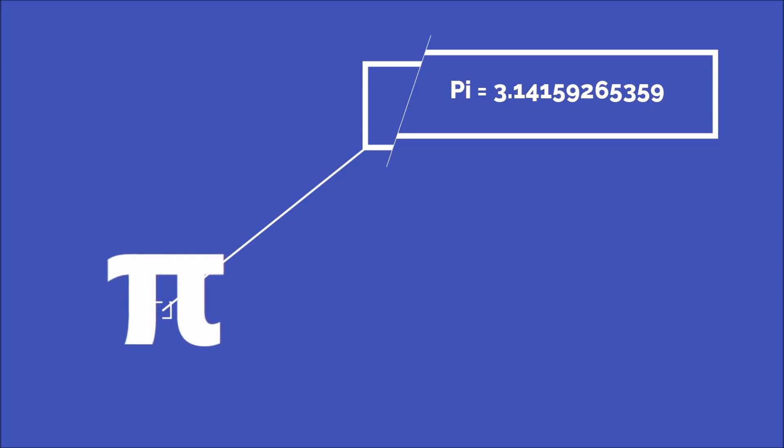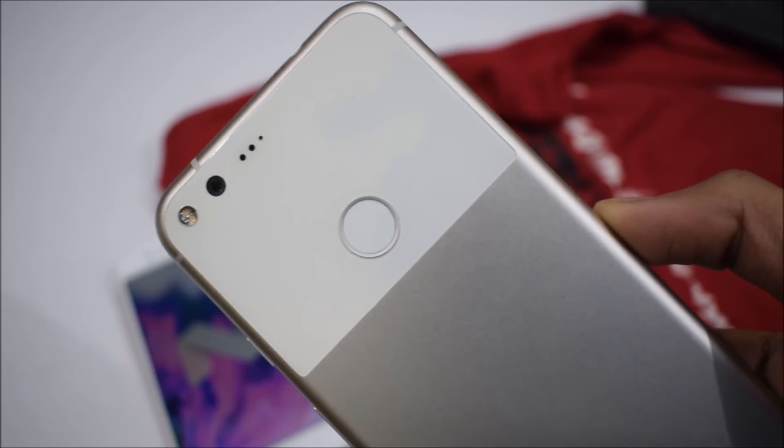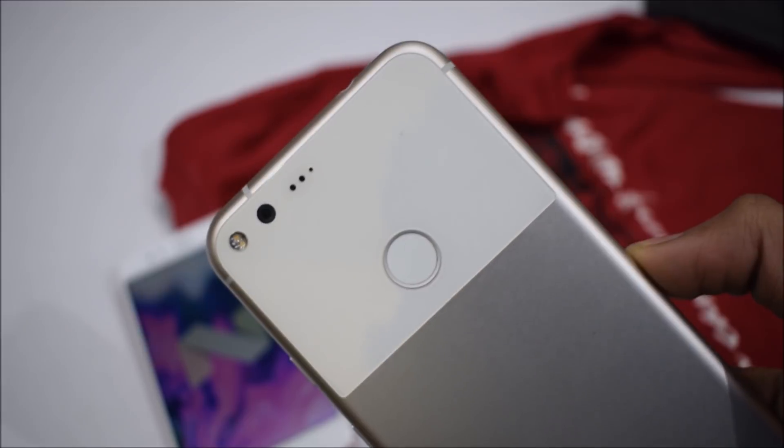Pi Day — 3.14 — that's March 14. I will definitely drop a full review and speed test of Android 9.0 as soon as I get it on my Pixel XL, so stay tuned.